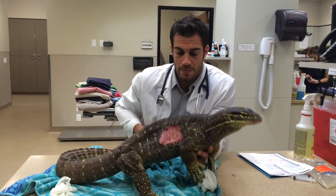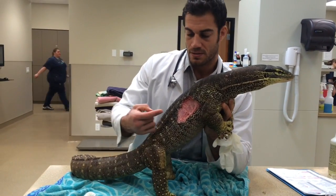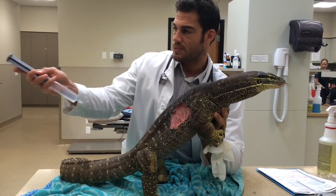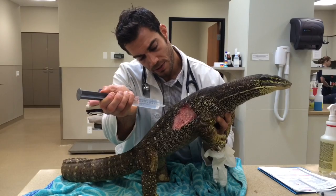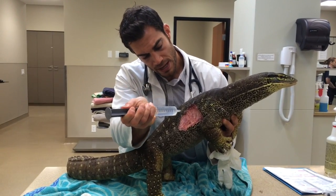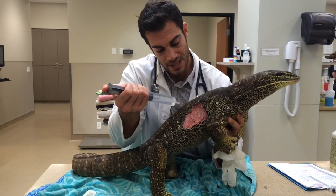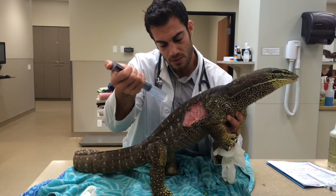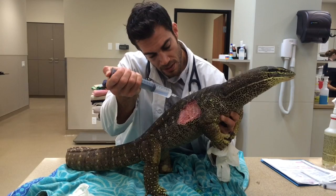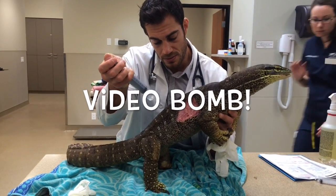We're about two days post-op and this monitor is doing pretty well — nice and active. Here's our lesion. I took off the wet-to-dry bandage and now I'm just going to be flushing it, trying to rinse all that stuff off. We're probably just going to start topical antibiotic treatment, and that will be long term. Lizards and reptiles in general take a long time to heal, and wounds like this can be managed for months just because of the nature of their healing. Keeping them warm obviously expedites that, but in general they do take a bit longer.